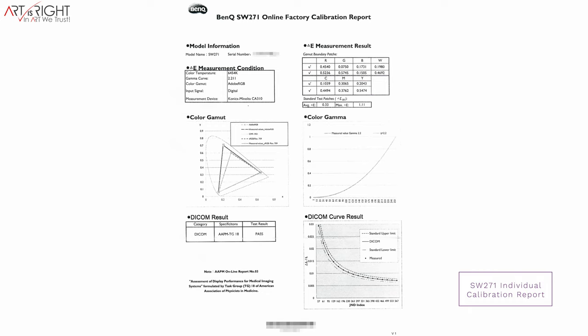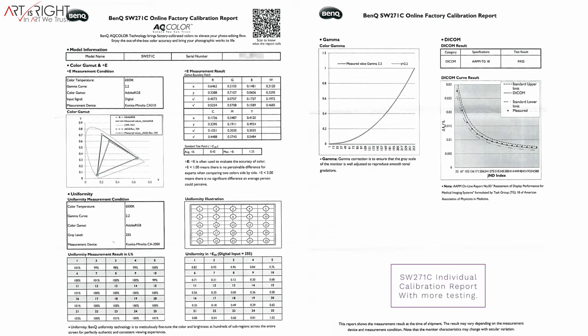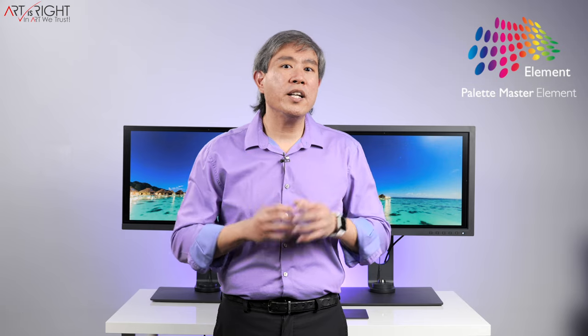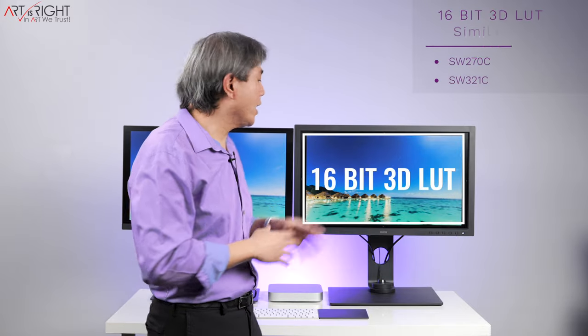Both displays are hardware calibration capable, and when you're using Palette Master Element to do a calibration, you're doing all the color adjustment on the display panel itself, giving you better color accuracy and less tonal banding because there are no signal changes coming from the video card. Inside the display there is a 3D lookup table, or 3D LUT. On the SW271 the 3D LUT is 14-bit, while BenQ have upgraded the SW271C to a 16-bit 3D LUT — similar to the SW270C and SW321C before it. This extra 2-bit in the 3D LUT gives the program more room and more data points for color correction computation.